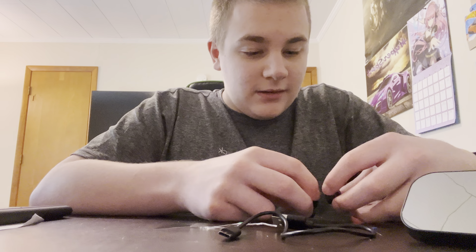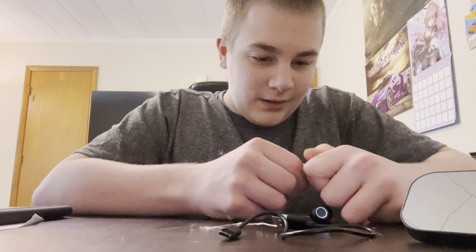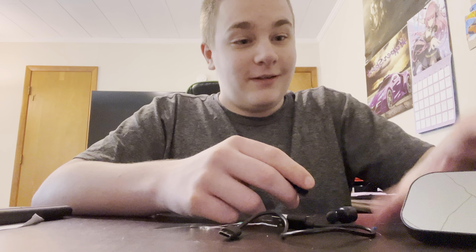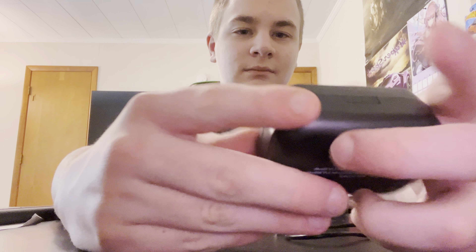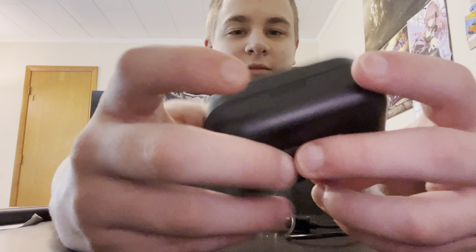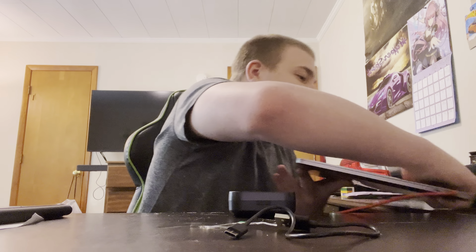Oh look, that one started up but the other one didn't. I wonder why the other one didn't start up. There we go - got this look. Touch control like they say it is. It's at 81% battery. I'm going to pair them up to my MacBook real quick so I can test the audio.